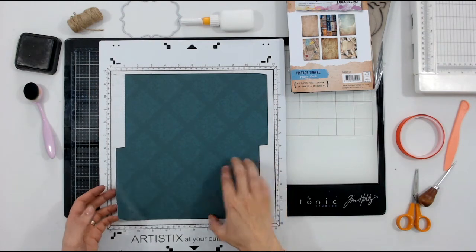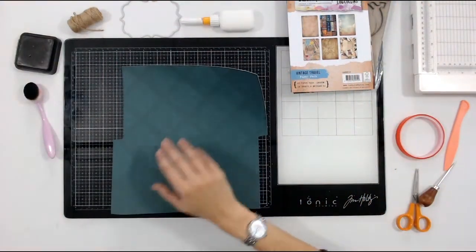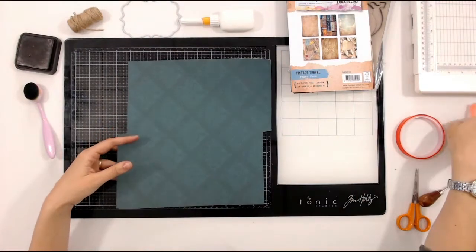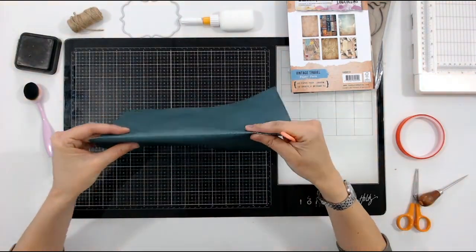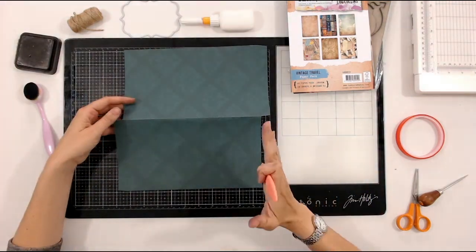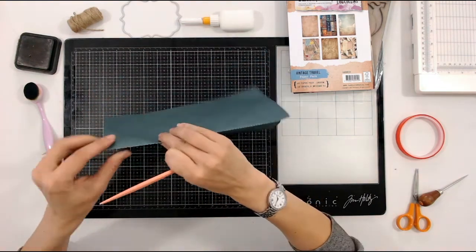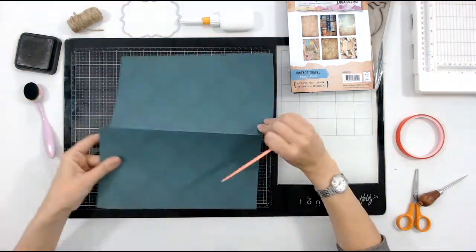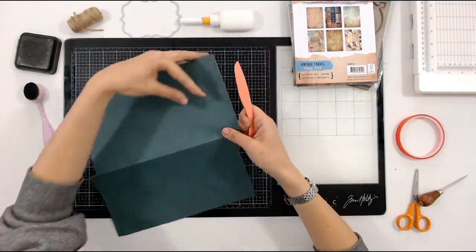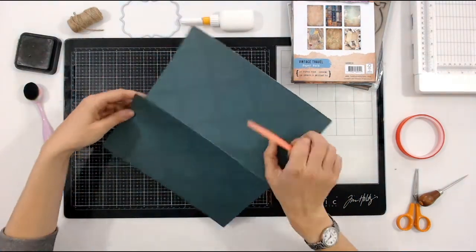I've cut this and changed the centre lines to score lines — first of all they're just dotted lines, so I've got everything here. This cardstock is called Alice in Teal; it's a Craft Stash exclusive cardstock. So what I'm going to do first is create my mountain folds. The majority of these folds are going to be mountain folds — the one through the centre is a mountain fold. Your two tabs are also going to be mountain folds — the bits at the end — so there's one and then another.